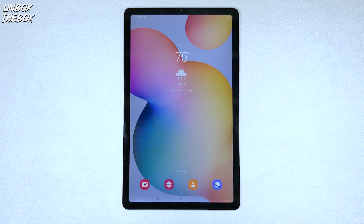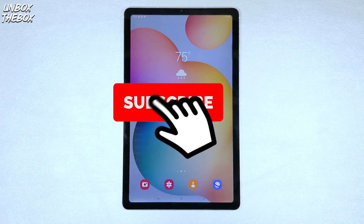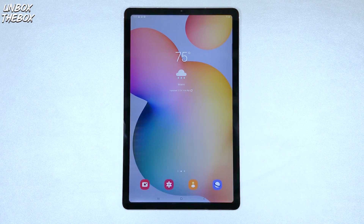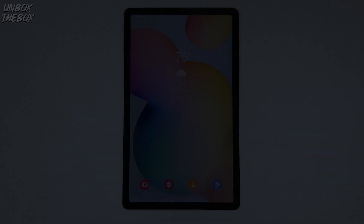Thank you very much for watching my video on how to open split screen view on Samsung Galaxy Tab S6 Lite. If you found this video helpful or just enjoyed it anyway, please hit that like button for the YouTube algorithm to push our video to the top so we can be helpful to many other viewers looking for help with their devices. Subscribe — it's free — and don't forget to smash the bell button to be notified for future awesome helpful content.